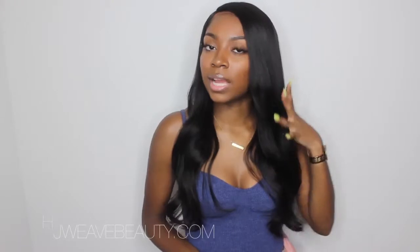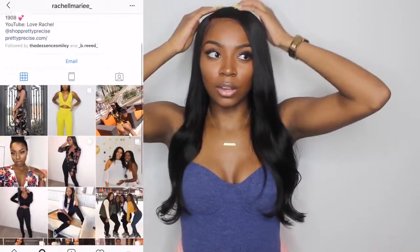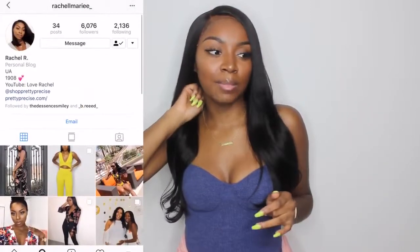They sent me a 20-inch straight Brazilian wig, and this is the lace frontal knot 360, so that means the lace goes right about here, ear to ear, and then there's a little piece on the back. The Brazilian straight is really silky and really soft, and this is about how long it is.